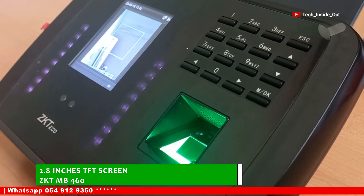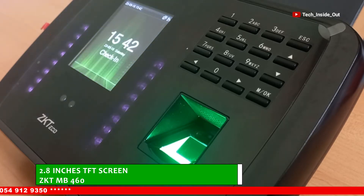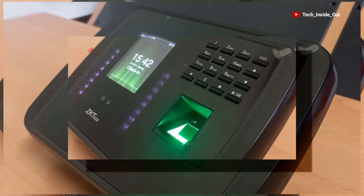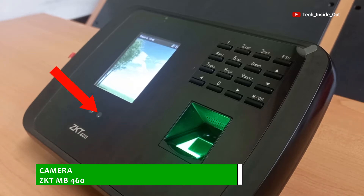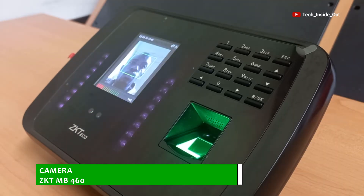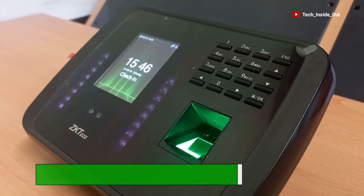The screen also acts as an output display for an embedded camera in this machine. Here is the camera — it facilitates facial data collection and verification, capturing both eyeball details and a general facial picture.